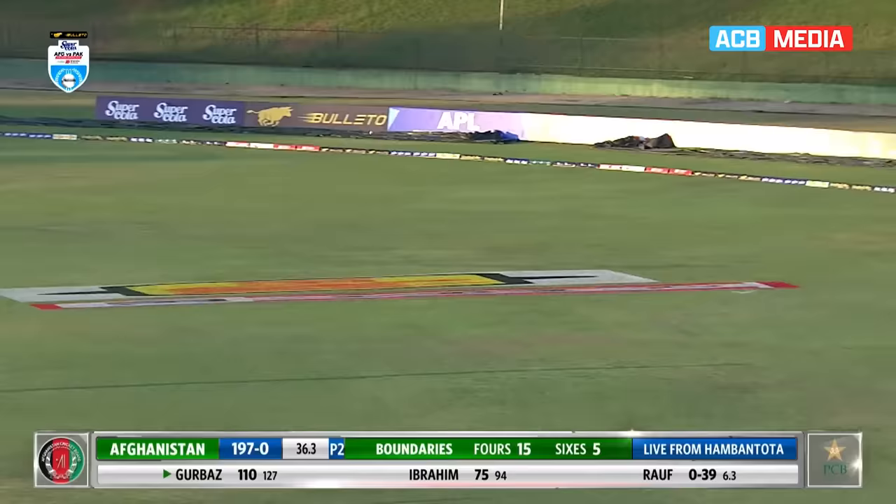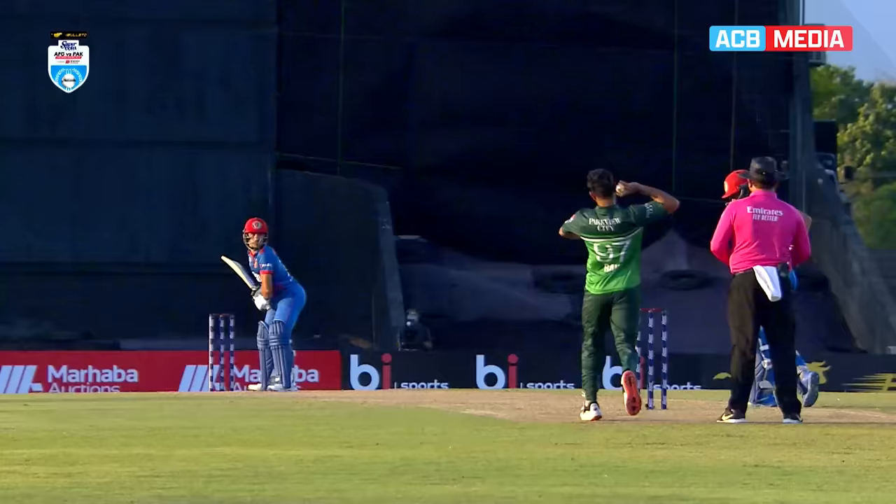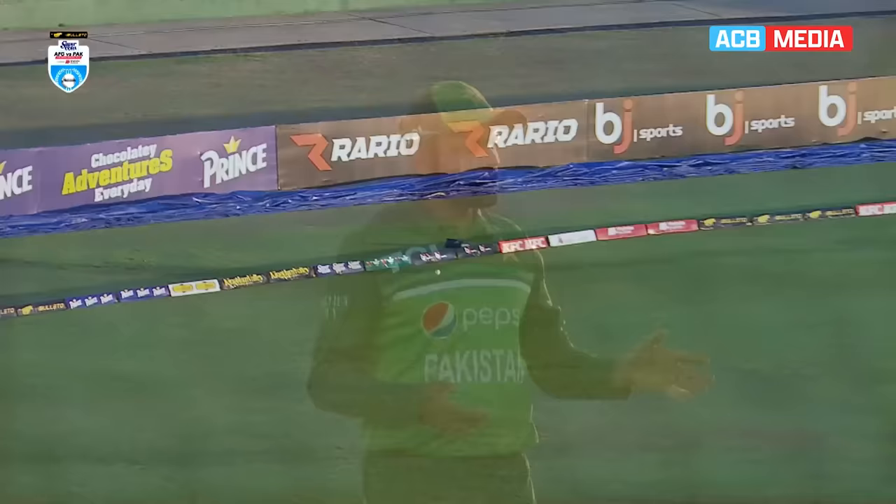Both these batters are on top at the moment. The short ball is dealt with even more emphatically — there are three boundaries in a row. One innovative, one clever, and this one — well, he's just smacked it. He's dealing with the bowlers with a lot of disdain, very dismissive with that stroke, once again pulling the ball in front of square. Superb batting from Gurbaz.